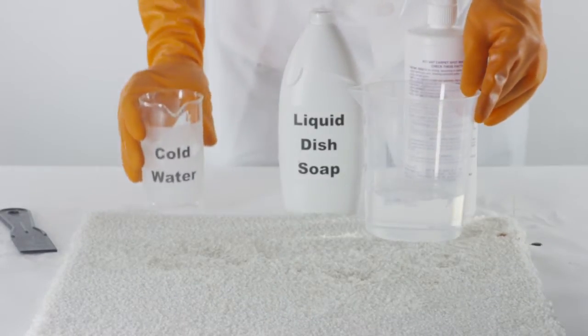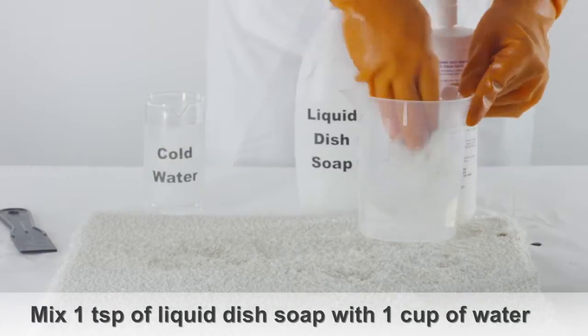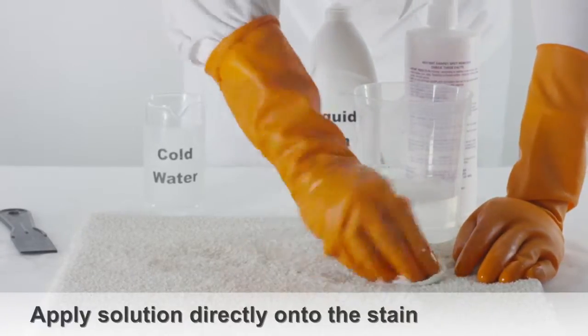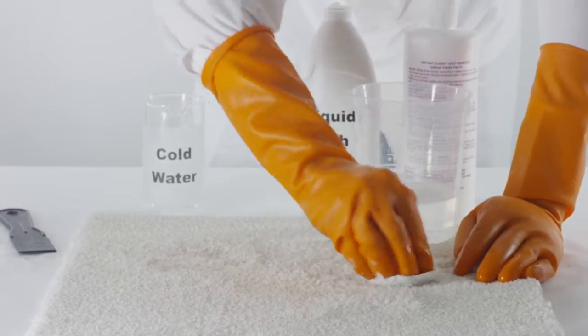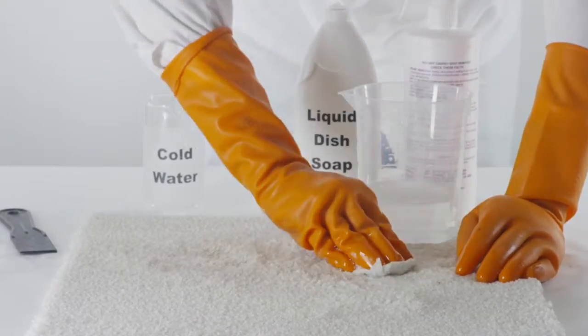If remnants of the chocolate stain are still visible, take one teaspoon of liquid dish soap and mix it with a cup of warm water. Pour this mixture directly onto the stain. Begin blotting the carpet, working from the outer edge of the stain to the inner part. Doing so ensures that you're not spreading the chocolate stain any further.